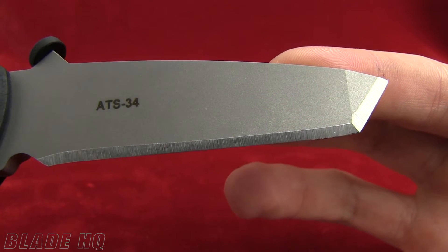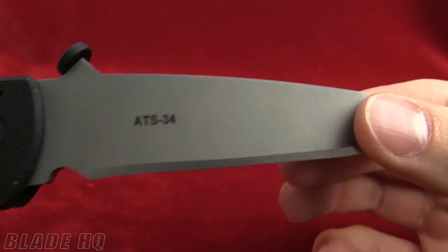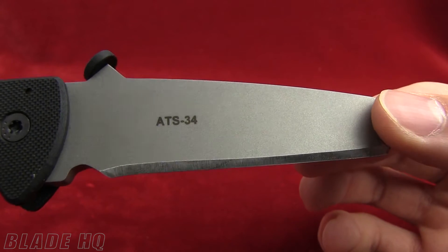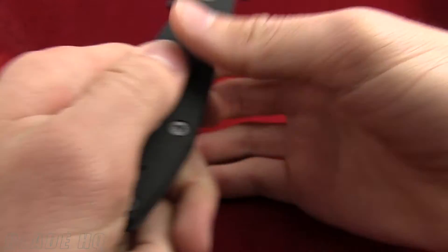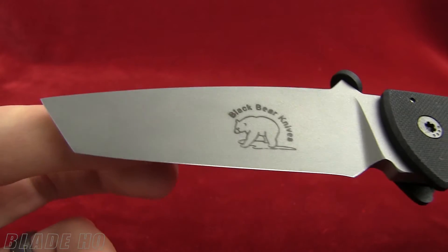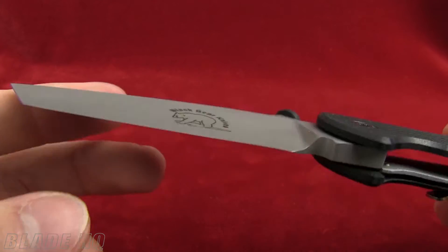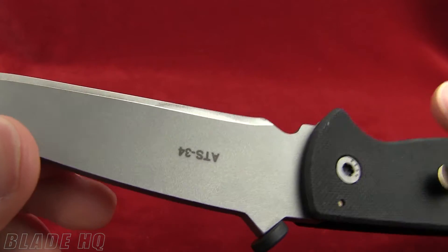Tanto, however you want to say it — somebody kind of made fun of me for saying 'tanto.' I realize that means foolish in Spanish, but I call it a tanto blade rather than a tanto. Tomato, tomato — I think everyone knows what I'm talking about, so we have communicated.